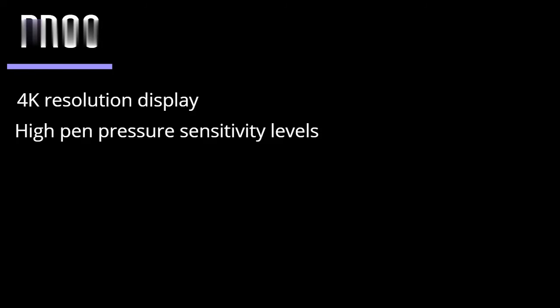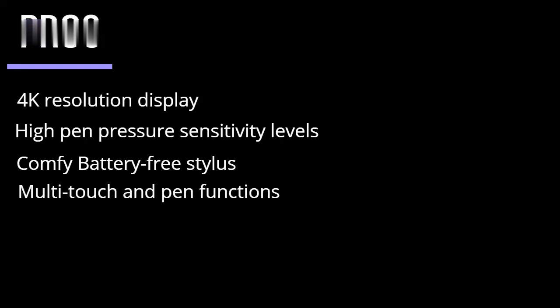The tablet also has a security slot that ensures your display is well protected. Pros: 4K resolution gives out a nice display. High pen pressure sensitivity levels for a close-to-accurate drawing experience. Comfy battery-free stylus with a natural feel. Multi-touch and pen functions enable zoom in and out and canvas rotation using your fingers and windows. Cons: Suffers from uncoordinated sensing on the edges.